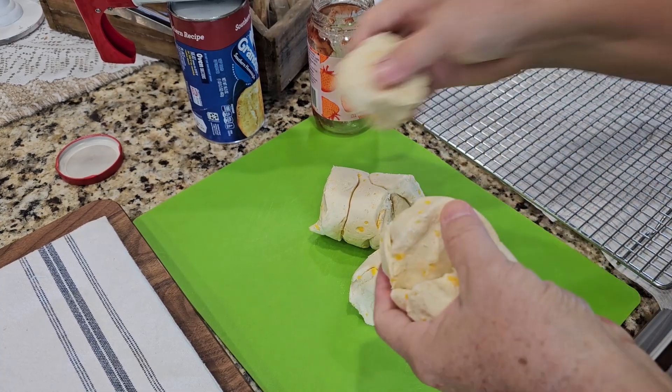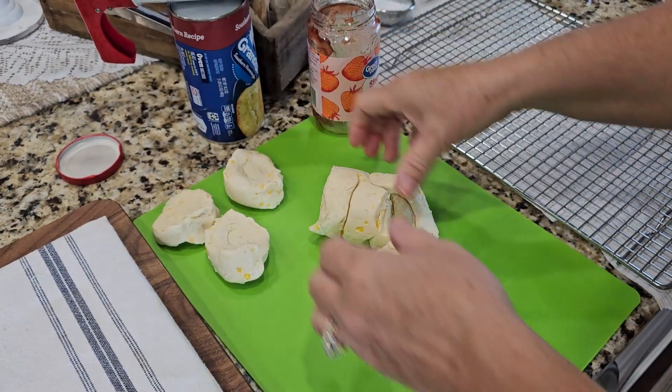Then I find a cap in the pantry — I think I use my vinegar cap — and I cut holes in the small biscuits.